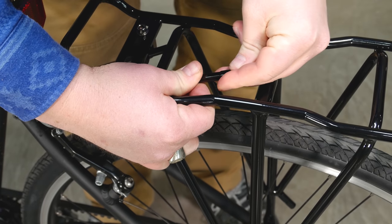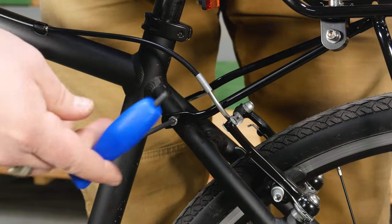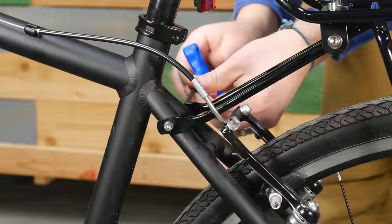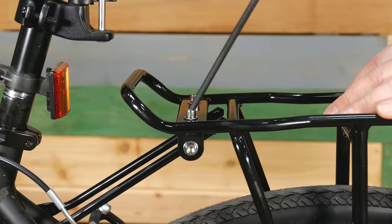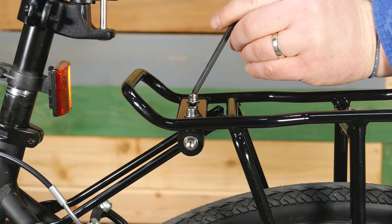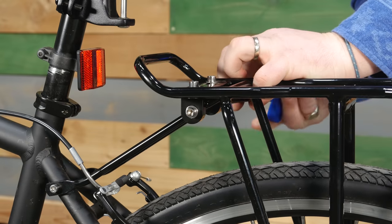Be sure to replace the rubber end caps. Reattach the stays to the rear bike stay. Adjust the rack so it's riding level, then tighten the bolts on the stay block to lock them into place. Repeat this process for both rack stays.